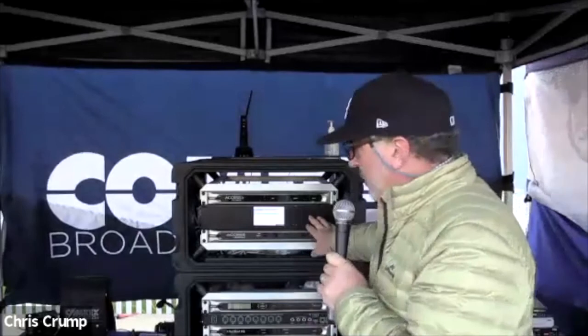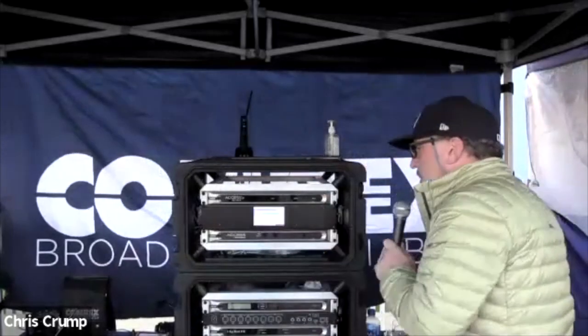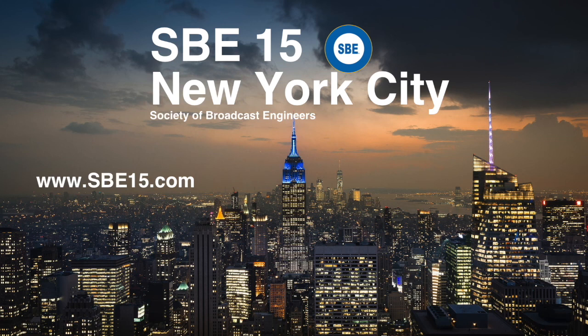I just want to recap: we've got the Access Multi-Rack panel mount concept — shoot me an email if you think it's interesting. And also Gaggle, which is the new service that will allow you to have up to five people connected into the web interface using a high quality USB headset on a computer or even a smartphone, connecting into an Access rack mount or a BRIC-Link. Pretty revolutionary technology that we think is going to make a big difference for a lot of broadcasters. Thank you all, and we'll sign off for tonight. Thanks for joining us on this product launch webinar. Please remember to subscribe to SBE15 New York City. We'll see you next time.